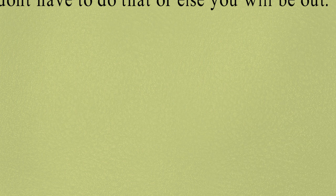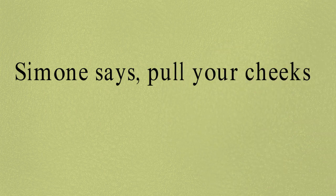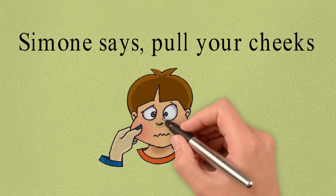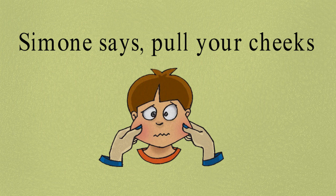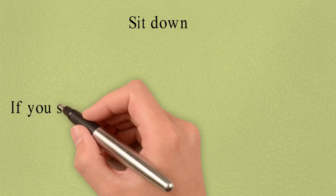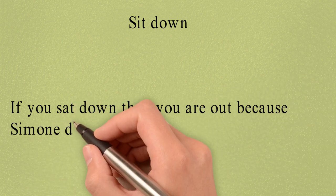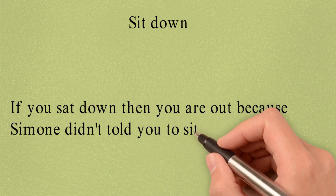So let's begin. Simon Says: Pull Your Cheeks. Sit Down. So now if you sat down, you are out, because Simon didn't tell you to sit. Listen carefully.